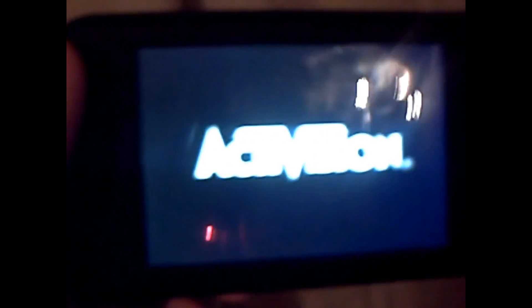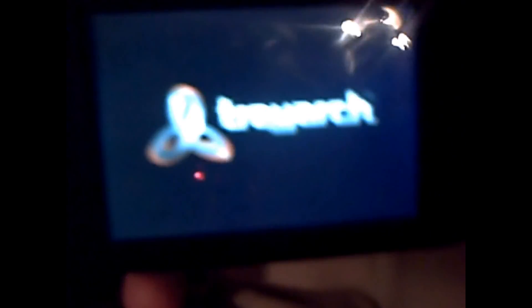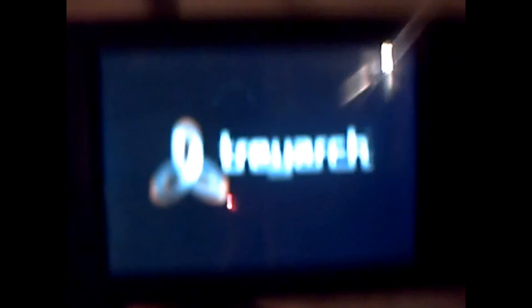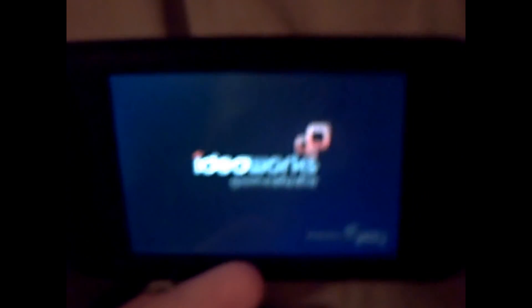My next app is of course CoD World at War Zombies, which we did a review about in another video. This app is so cool because of the online features — you can play with your mates and everything. The single player never gets boring really, and you're shooting zombies so it's pretty fun.